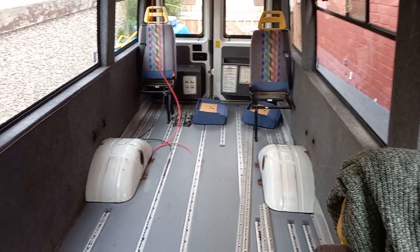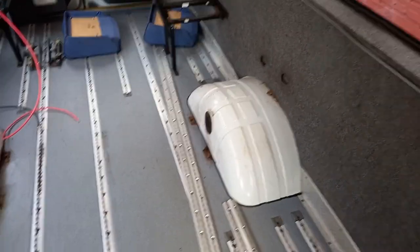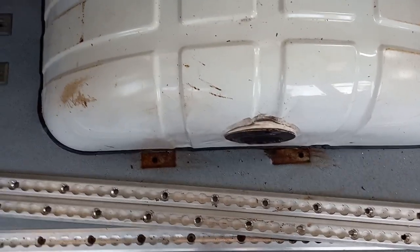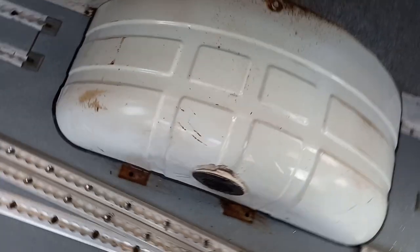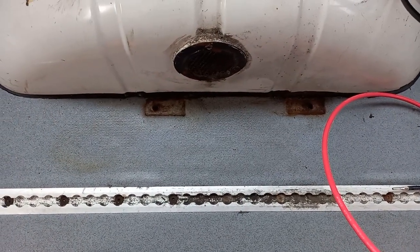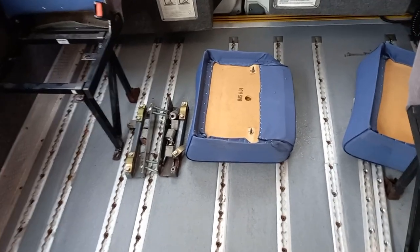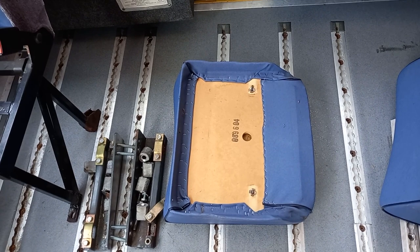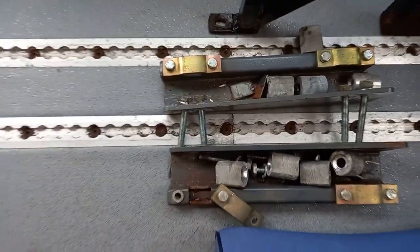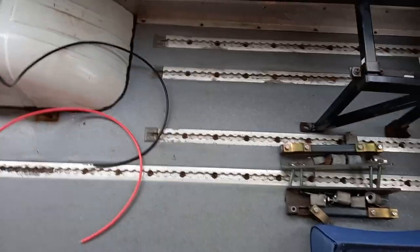We've got the two side seats out as well. They were bolted into the floor — we tried WD-40, we tried loosening them, and in the end all four bolts just sheared off. Because of the fiddly nature of them, we had to deconstruct the seats and then take all this out of the wall, but that's a lovely big space we've got there now.